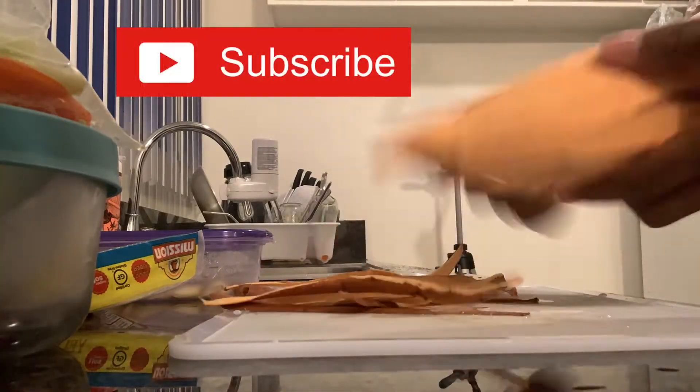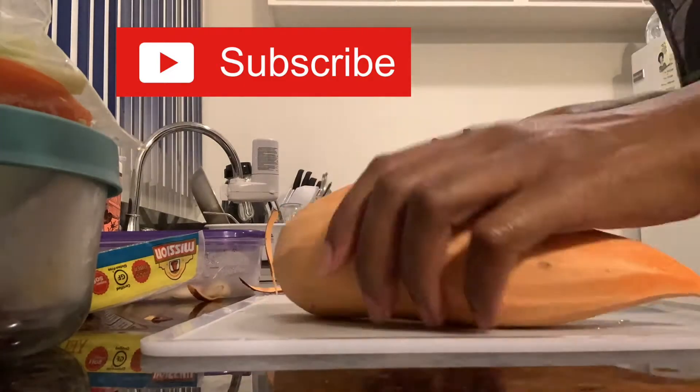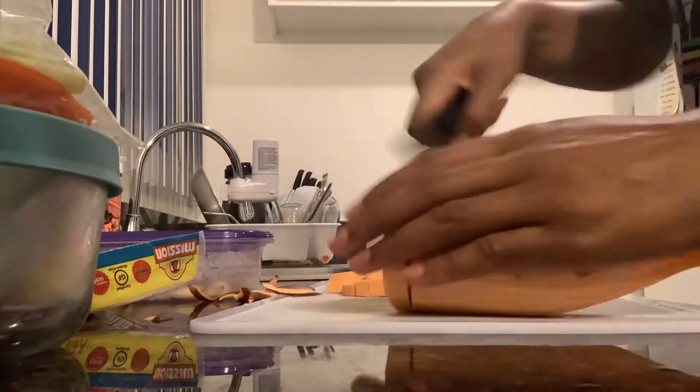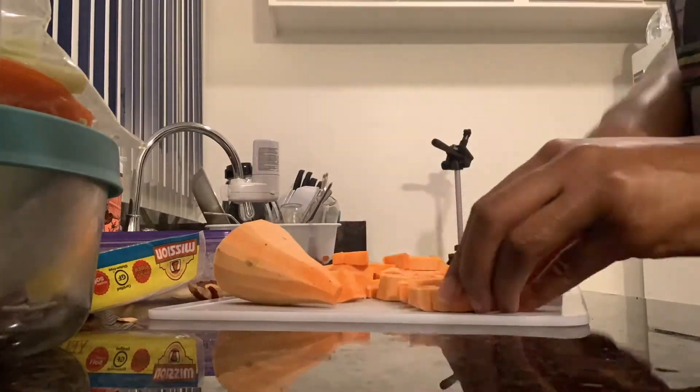Welcome back to my channel. We are going to go ahead and get right into it. We are making sweet potato and black bean tacos, and this might be my favorite type of taco. I feel like I say this every time I make a taco video, but it's just so good.